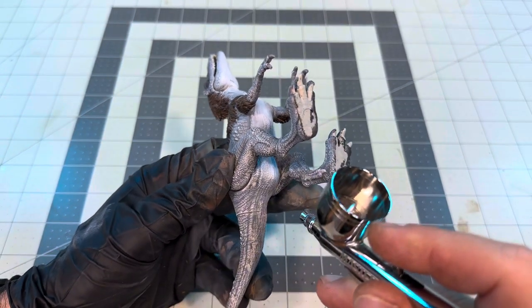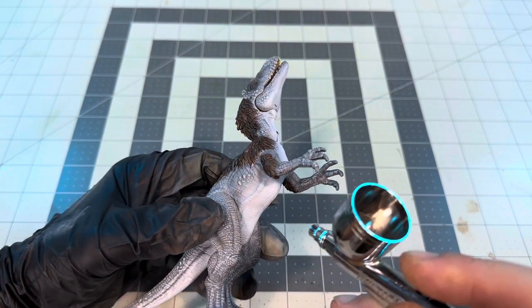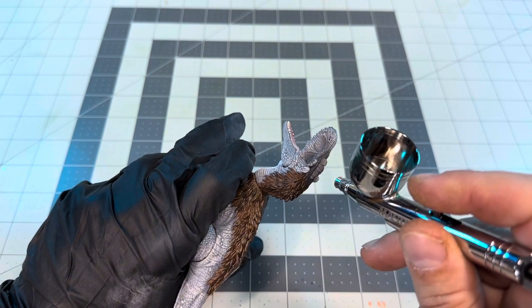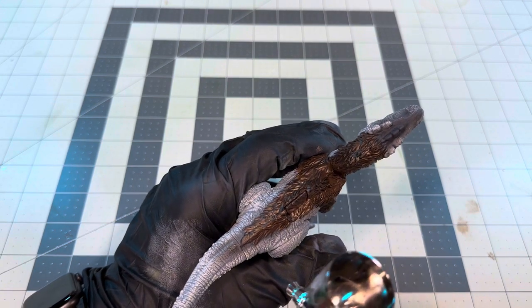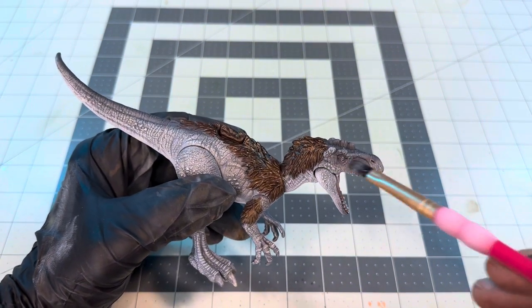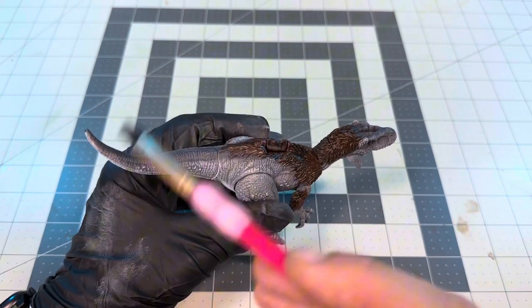Now I'm gonna grab some white and give him a pale white underbelly, just to kind of separate his belly from the rest of his skin. That way he's just not all one solid color all around. Then I'll take some Pavement Gray, thin that down, and do the exact opposite on the top side by applying a darker stripe from the top of his head all the way down to the tip of his tail. Then I'll go back over that dark gray with a very light dry brushing of Stonewall Gray, just to tie the dark gray and the mid-gray together and blend those two colors to give it a natural fade.